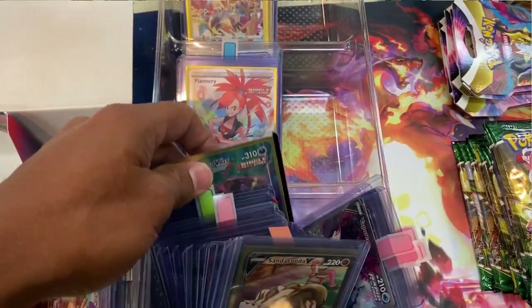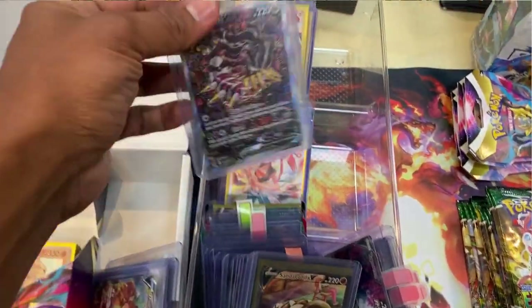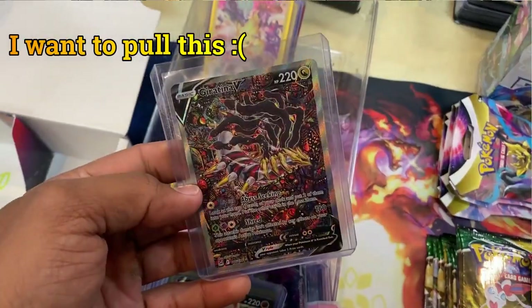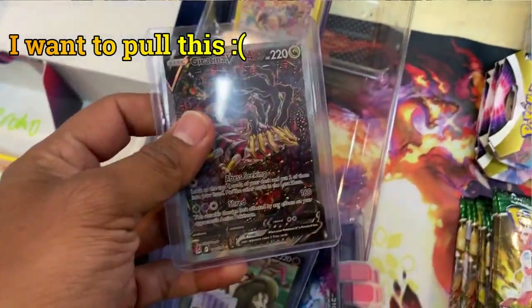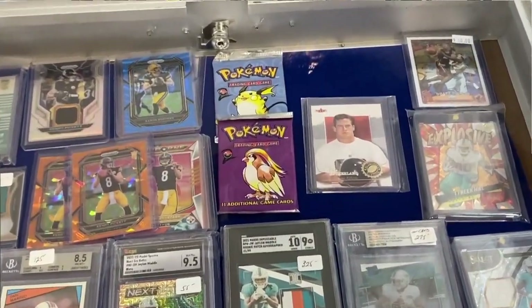This video is long overdue. I was at the Lake Worth sports card show about a month and a half or two months ago, just walking around looking at different vendors. They had only one or two Pokémon card vendors, and as I walked around I saw this sports card vendor who had all sports cards with the exception of these two Base Set 2 booster packs.